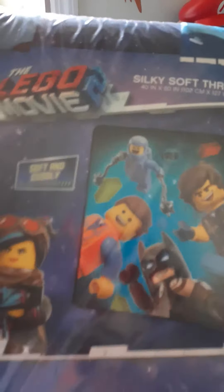Hello guys, today we're gonna be reviewing this Lego Movie 2 set. Let's get opening up, then we're gonna open this one. Here we are.